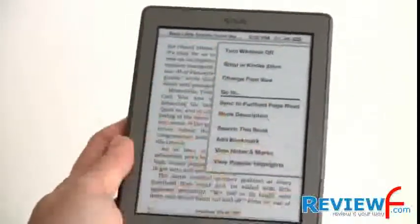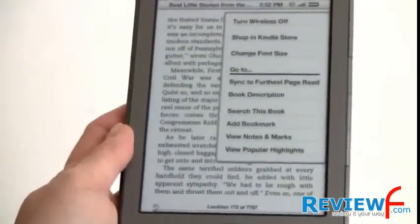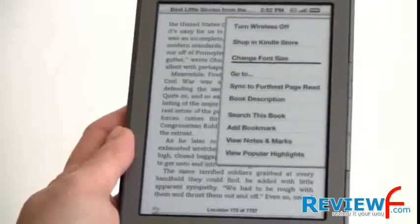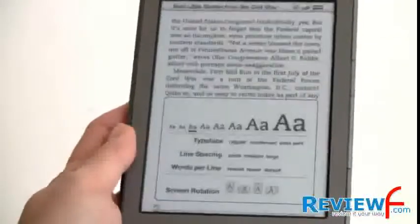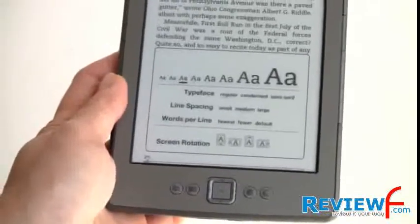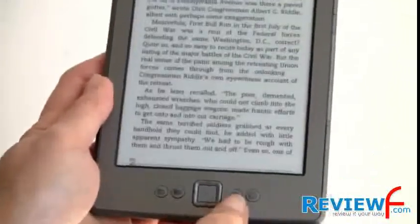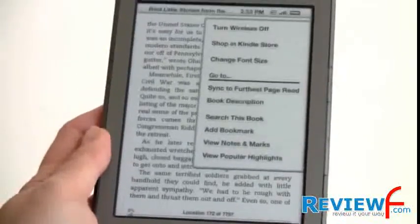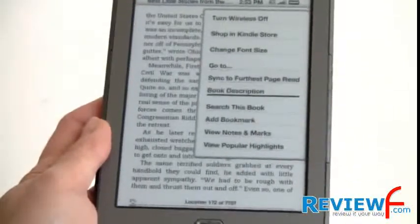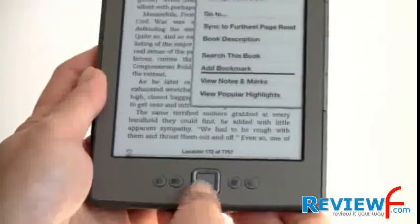In terms of other settings, you can turn Wi-Fi on and off — it has Wi-Fi 802.11 b/g, full compatibility mode unlike the last-generation Kindle. You can shop in the store and change your font. One thing I miss from the keyboard is the dedicated font control button. But you've got the same options in the menu: typeface, regular or condensed, serif, line spacing, words per line, screen rotation supporting four-way, and many text sizes. To bookmark something you use the menu and hit Add Bookmark. You can search the book, get a book description, sync to the furthest read page, view popular notes and highlights, and view your own notes and marks — pretty much standard Kindle stuff.